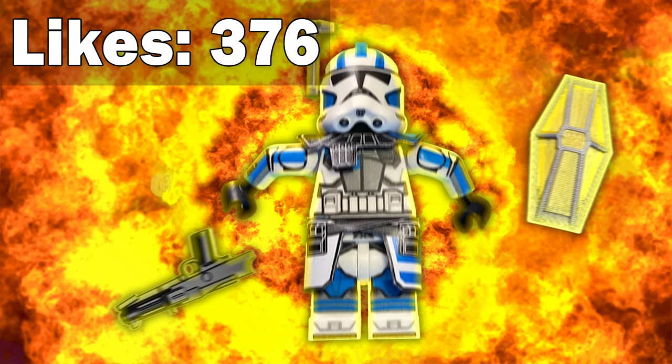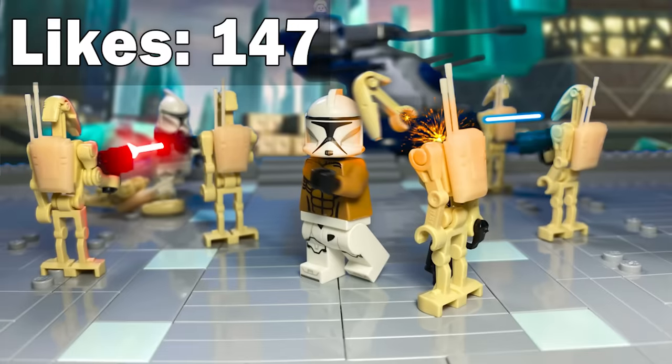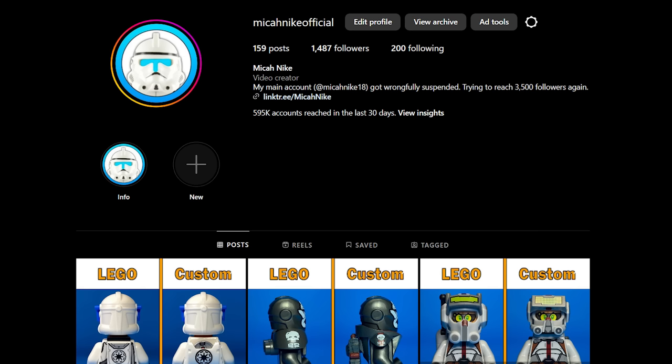Now that we've completed all of these scenes, it looks like we have five winners. The winners are Victory and Death, Echo's Death, Howzer's Speech, Fives' Death, and the clone punching a droid. You can take a closer look at these photos on either my website's homepage or on my Instagram. I used so many cool customs in this video, but here are 100 more that I know you'll enjoy. With your help, we can make these customs more accessible to everyone.